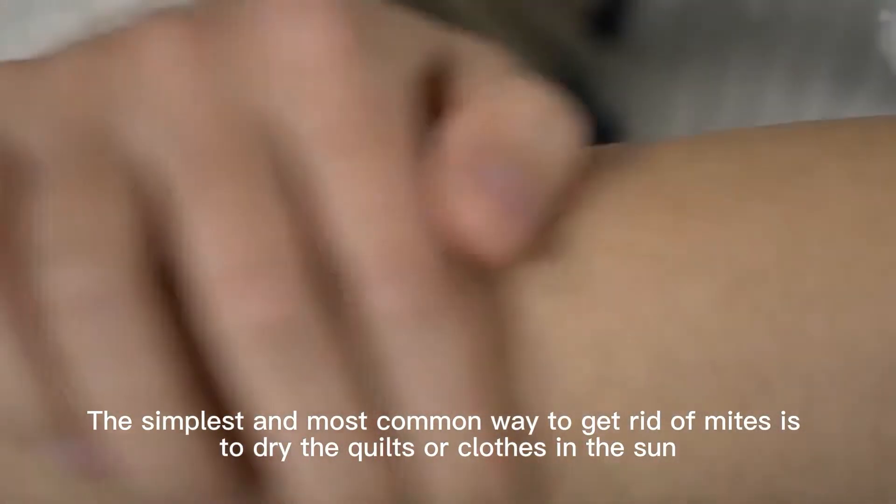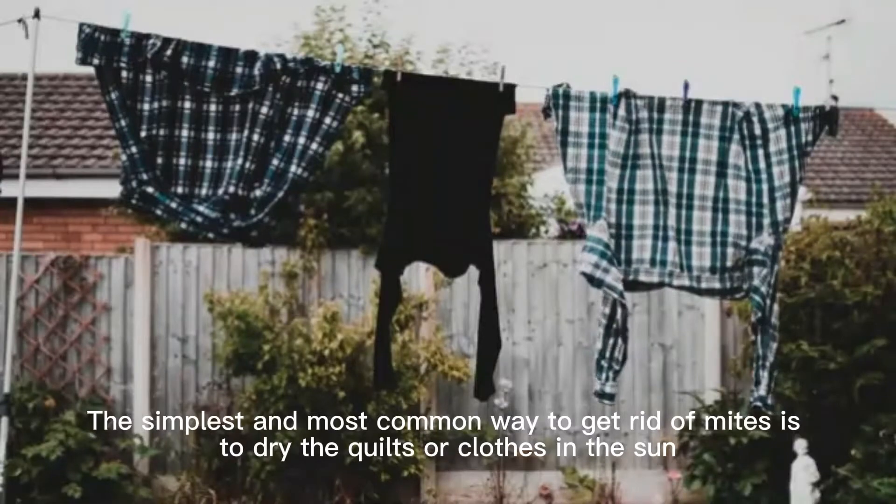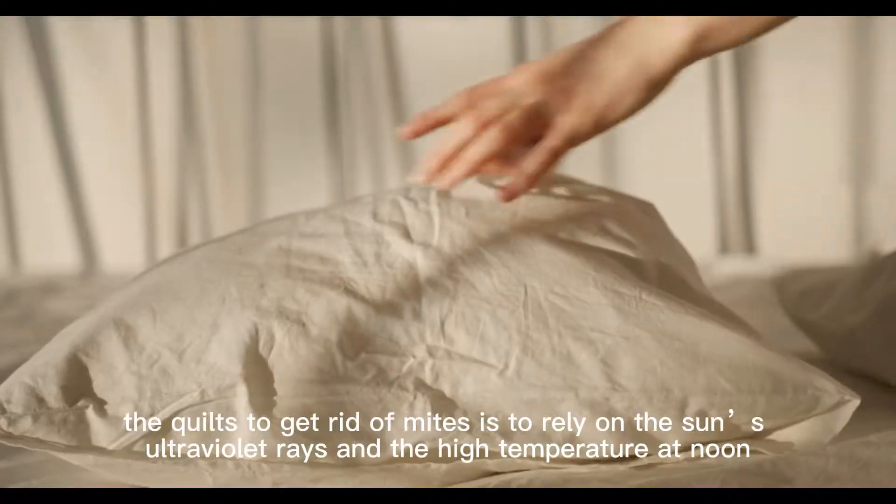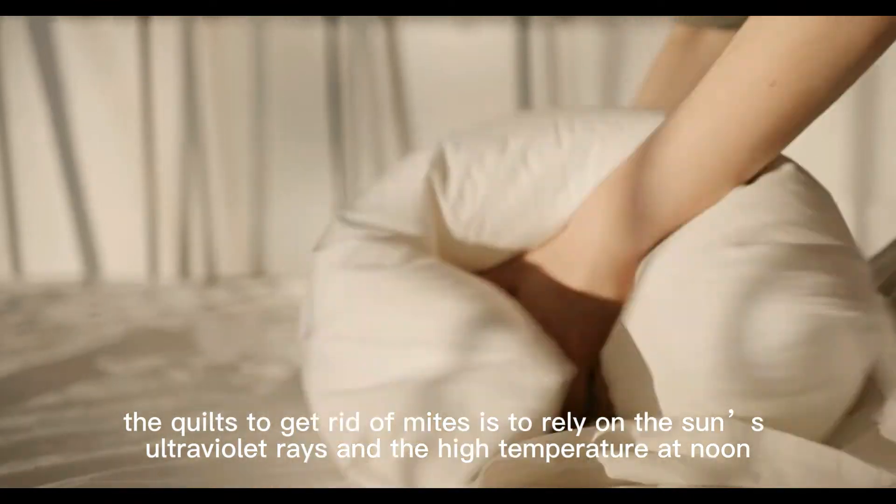The simplest and most common way to get rid of mites is to dry the quilts or clothes in the sun. The method relies on the sun's ultraviolet rays and the high temperature at noon.